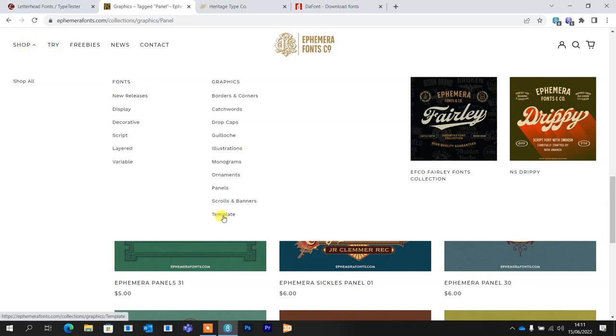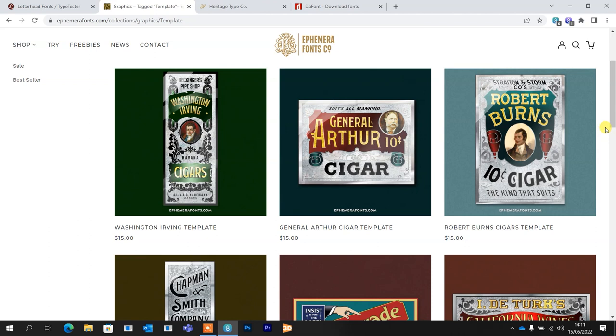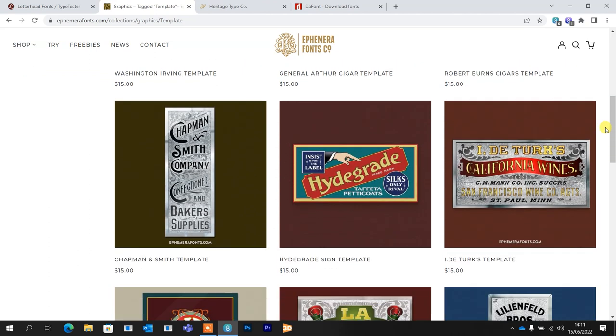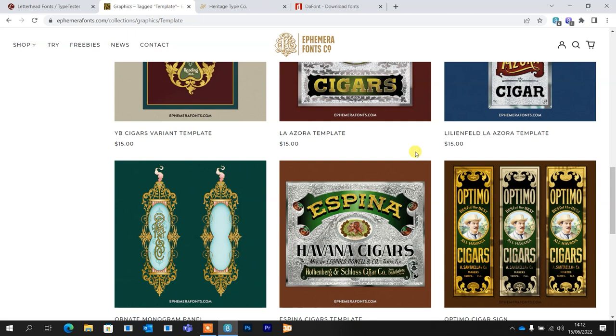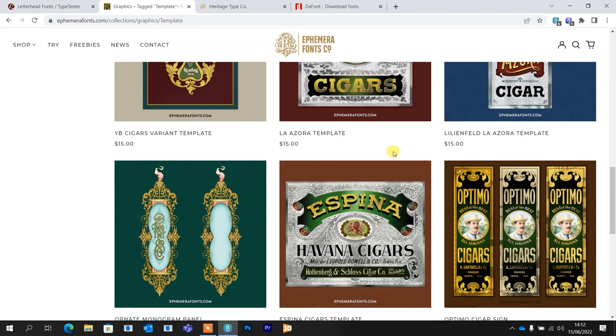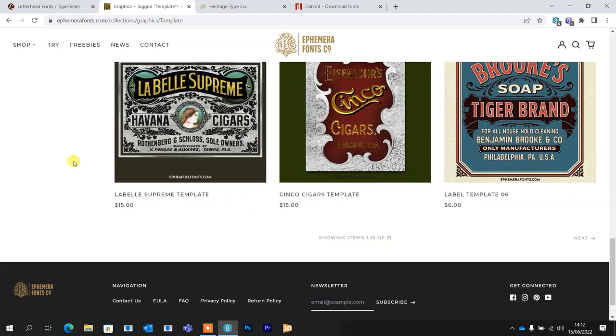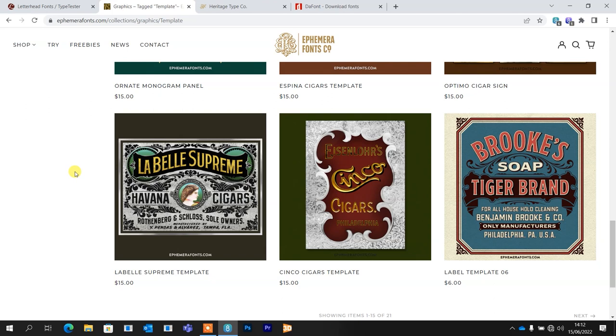If we go into Templates — which is sort of similar to panels but probably on a bigger scale — you've got all these really nice old-fashioned Rawson and Evans style templates. If you scroll down here, you'll recognize some of these from things I've made on the channel. I made a video on this particular piece and I think I used a very similar color scheme. Hover over it and you'll see the file you're going to get. And there's even the old classic Labelle Supreme, which I made a feature-length tutorial on. For $15 that is an absolute steal — that's a beautiful file and one of the most beautiful glass pieces you'll ever see, albeit one of the most time-consuming.